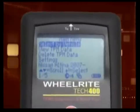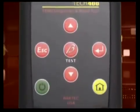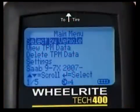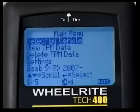The Tech 400 has a large, easy-to-read display. The menus are simple to navigate using the seven-button interface. You can view TPM data previously collected by choosing View TPM Data. You can clear the tool memory by selecting Delete TPM Data, and tool configuration can be set by choosing the Settings option.